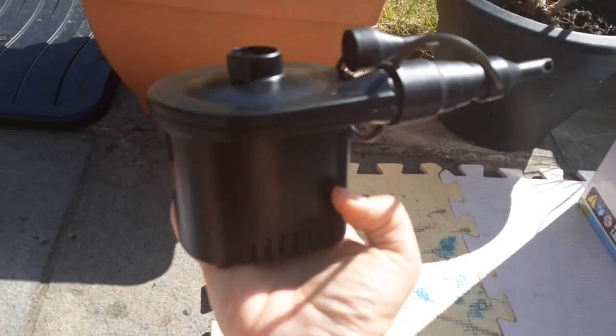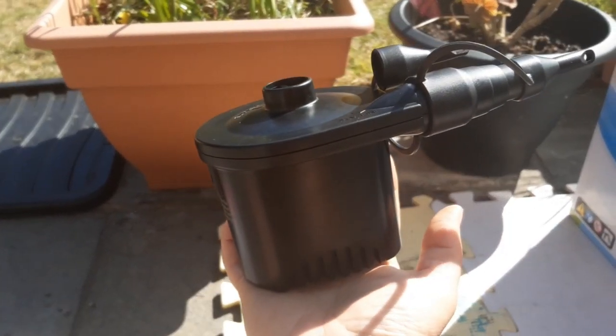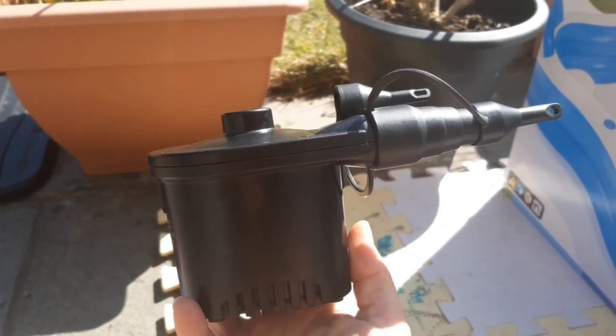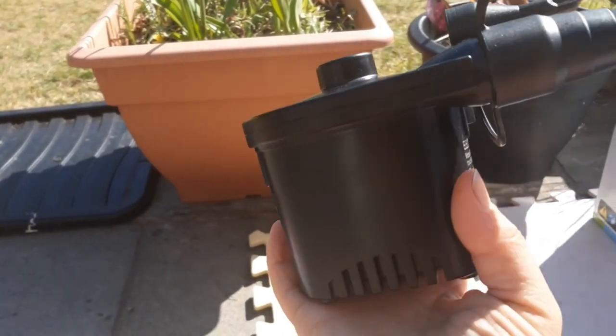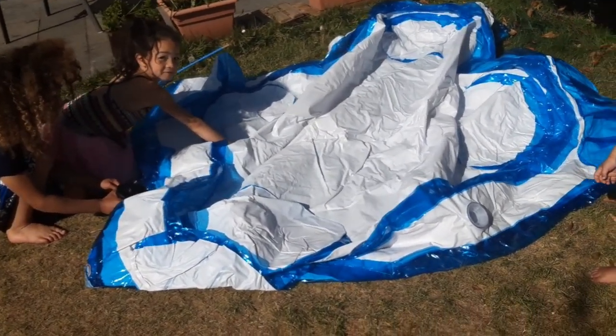I think they'd be good for blowing up armbands or something quite small. Look — there's my hand, and that's how big the pump is. It's really small. It's going to be brilliant for taking out if you're camping. It blew up that little slide over there as well. I'm going to take out this paddling pool now — let's see how quick it goes up.